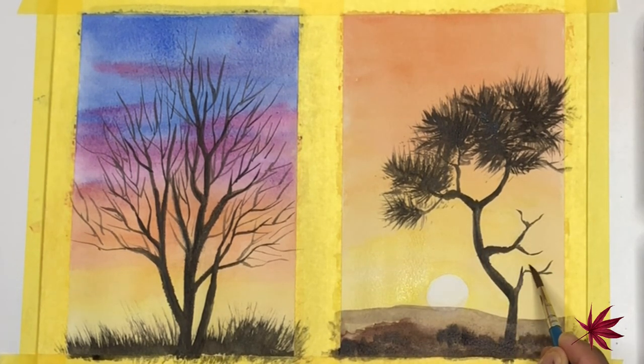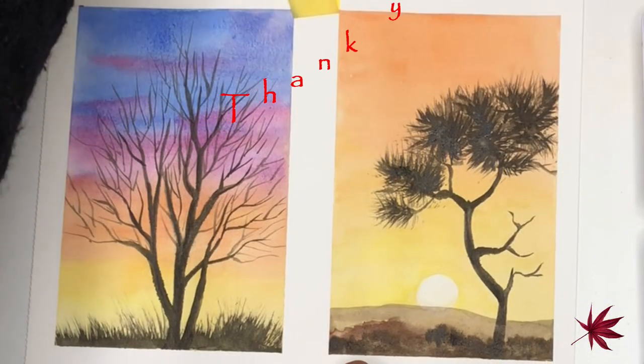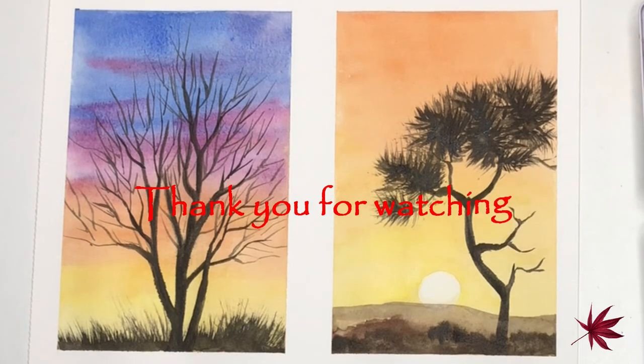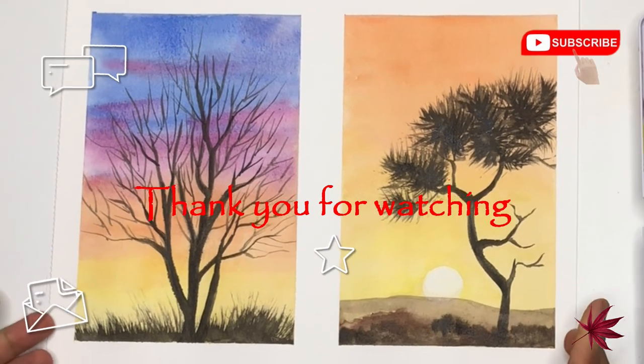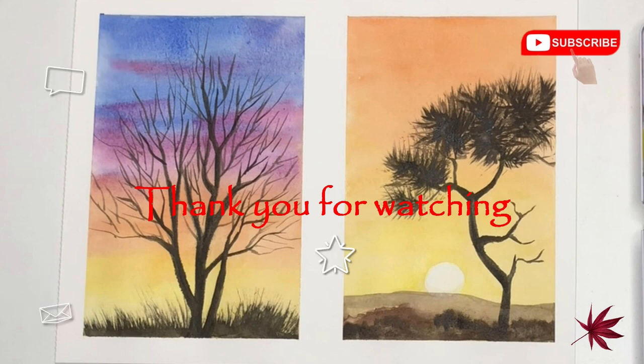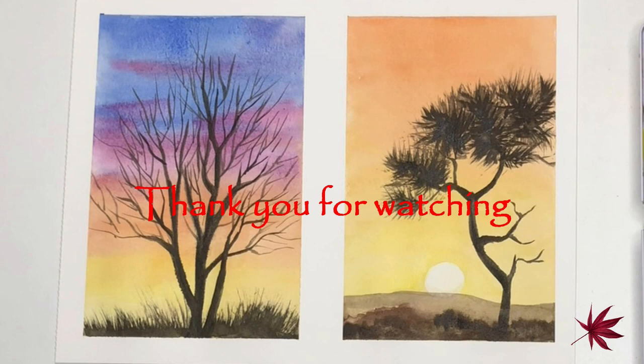My painting is now complete. Thank you so much for watching this video, I hope you have enjoyed it. If you liked watching this video please do subscribe to my channel and hit the notification bell to get notified of future videos. I love to hear your comments so please leave a line in the comment section below and tell me how you found this tutorial. I will see you in another tutorial very soon, bye for now.